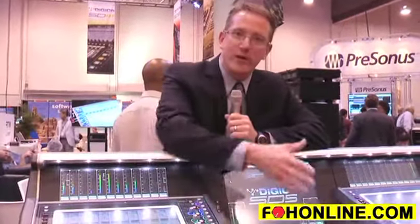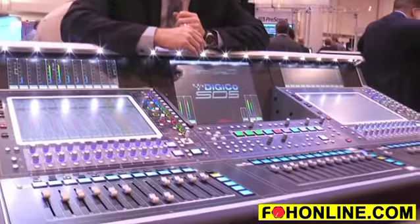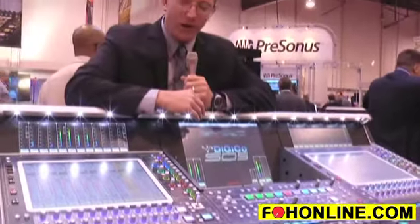Hi, my name is Matt Larson. We're here in the Digico booth showing the brand new Digico SD5. A couple of the key features: we have 124 inputs, 24 by 24 matrix, and up to 56 buses that can be used as mono or stereo auxsends or mono or stereo audio groups.